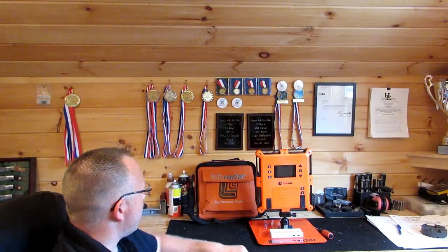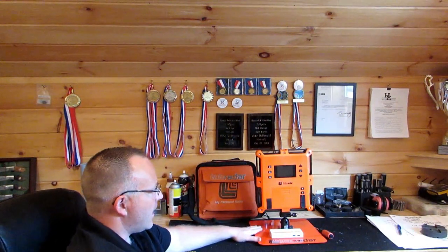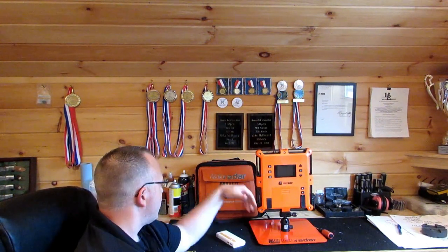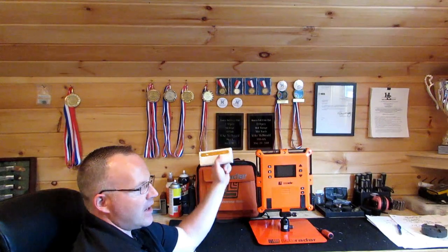I want to show you this Lab Radar. The unit itself is anywhere from $510 to $559 online. I bought this bench rest adapter — it comes with these pieces — that's $40. I bought this nice padded bag to carry it in, another $40. And I bought this battery pack, $25 from Lab Radar. I used it a day and a half and went through six AA batteries in that time.